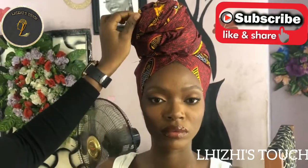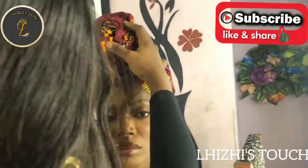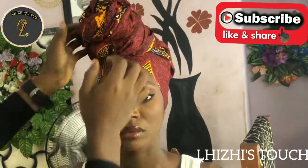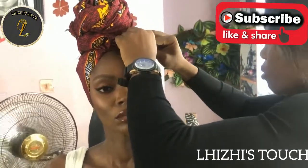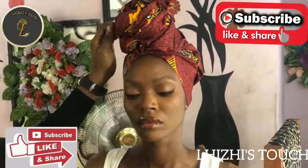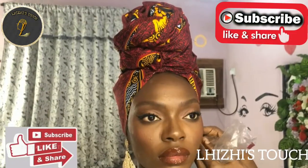Thank you all so much for watching this video. I do hope it has been helpful — if it has, do not forget to hit the subscribe button, like, share, and comment. Please turn on your notification bell so you get notified each time I post. Check out my previous videos for lots of amazing tutorials. Here is the final look — isn't it just beautiful? You could rock this to work, to school, and also to church, all in less than five minutes. Thank you all for watching, see you in my next video, bye!